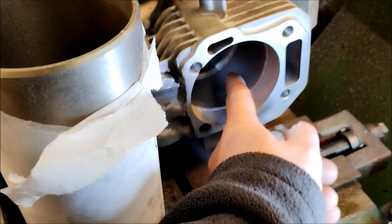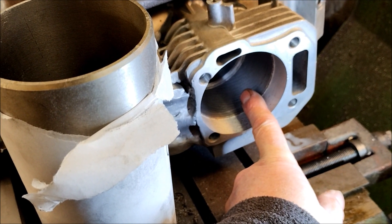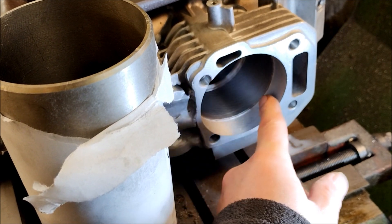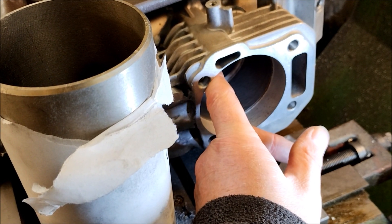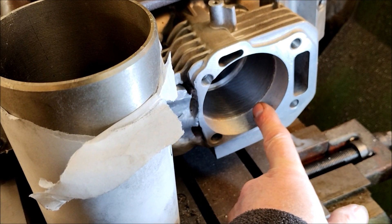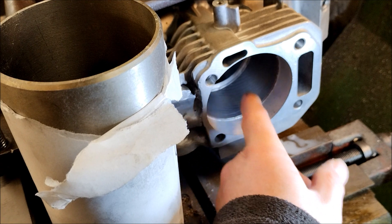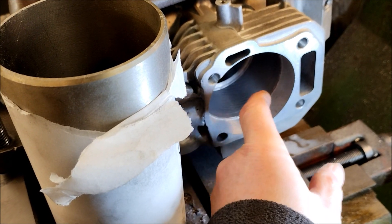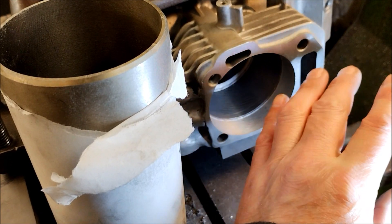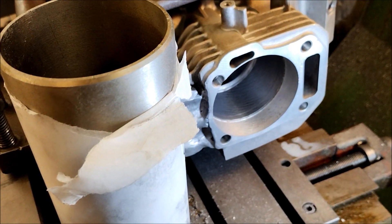I looked in the UK for a new sleeve. They do a 75 millimetre inside diameter sleeve for a 76 millimetre bore. Unfortunately, I've measured this across and it's 80.2 millimetres, and the outside diameter of a sleeve from the UK is 79.993 millimetres. So it doesn't matter what I do — to get the old sleeve out and reach this stage, the whole thing is going to be too big. It's not going to work. So — no block.